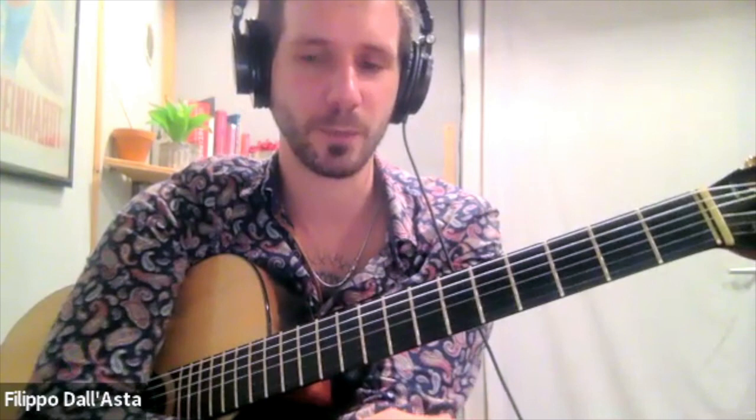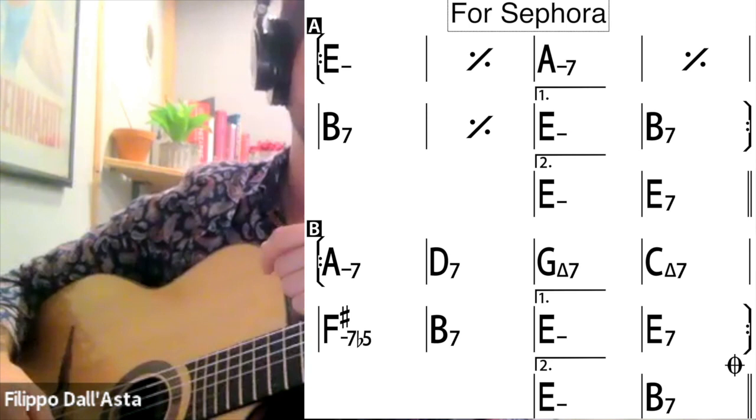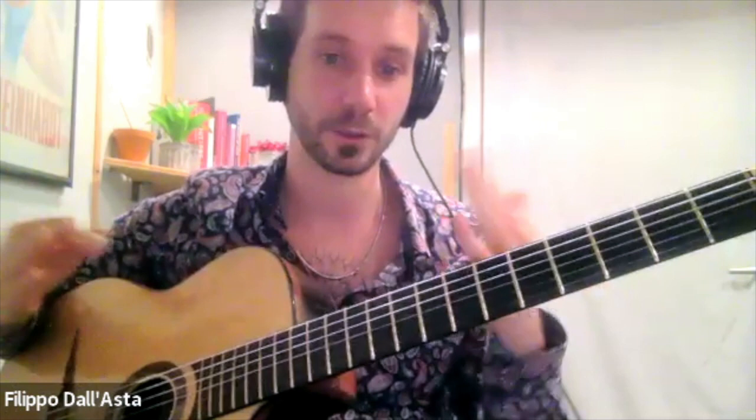For example, I'll play one round of 'For Sephora' playing as many inversions as I can. Of course when I play live I wouldn't play them all in the same place, but this is just to show you as much as I can in the shortest amount of time.